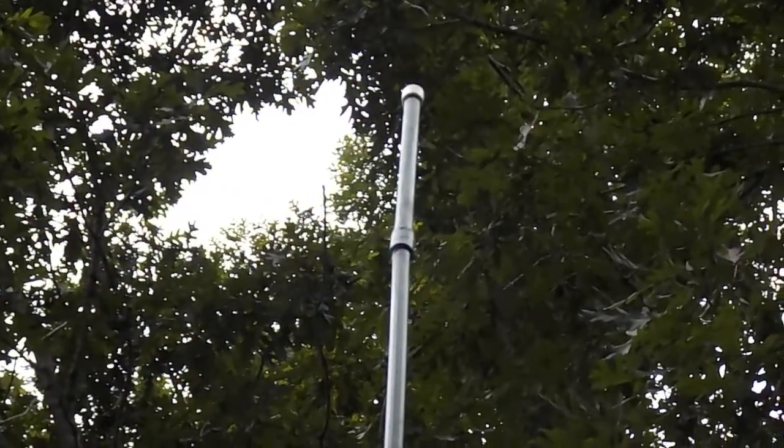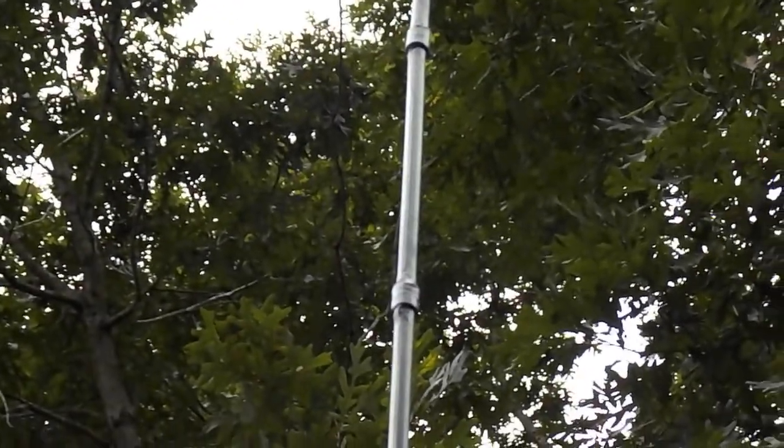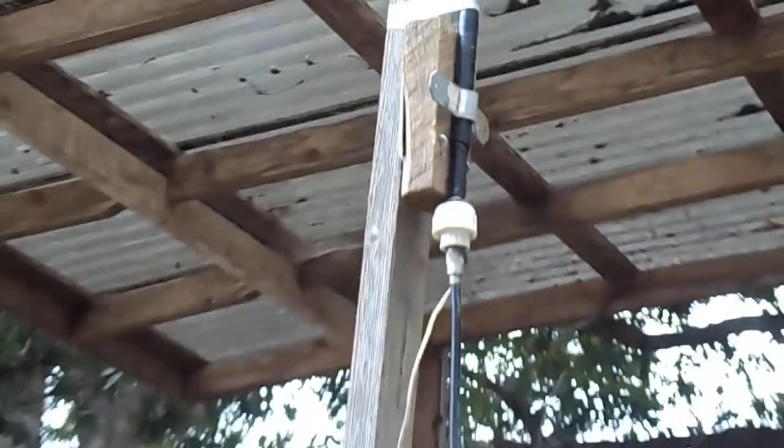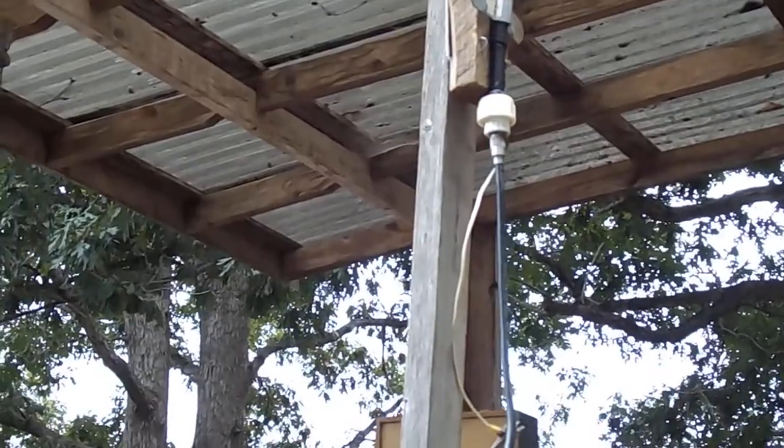I've used plumbing rings to put it together and it's a little bit ugly looking. It's a little bit crooked. I've coated it with some flex seal. Let's go look at the shape of it.